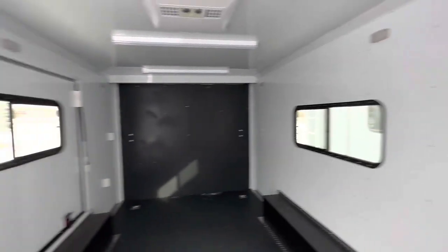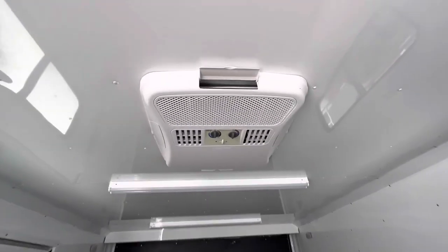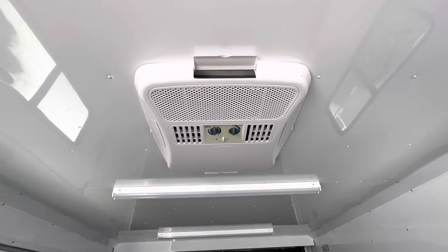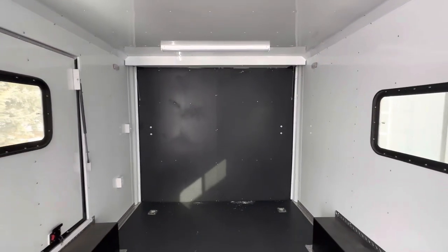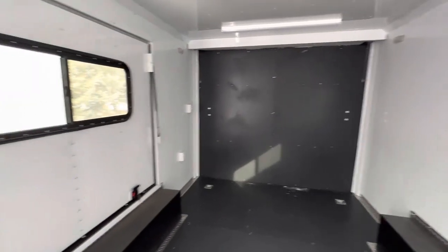We've also got six 12-volt puck lights that run off the battery, so these are your interior lights you can have on without the generator. The AC unit with the heat strip is going to be generator-required to run, but you've got full climate control. There are two more d-rings back there. You're going to have 80 inches of height at your rear ramp door, eight feet of interior width.